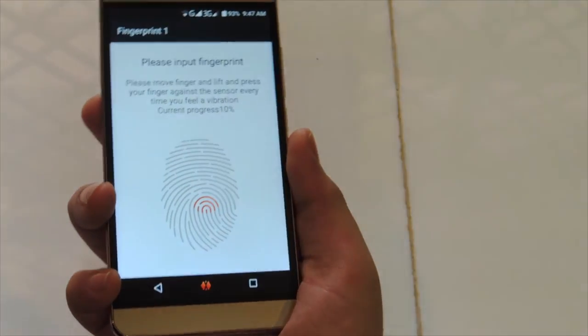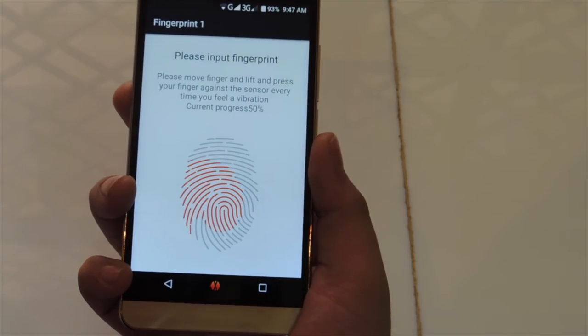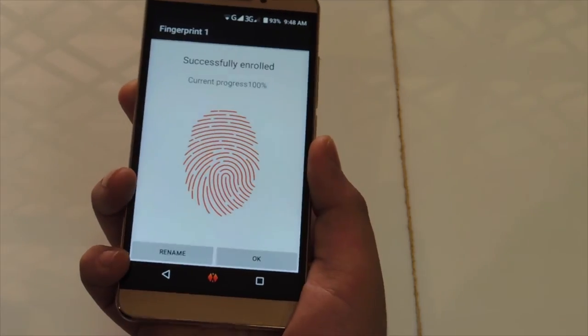Similarly, even on this phone, you should keep tapping like on the iPhone. But the setup is really quick. And finally, done.